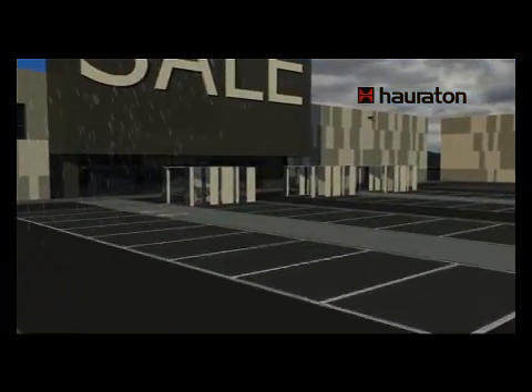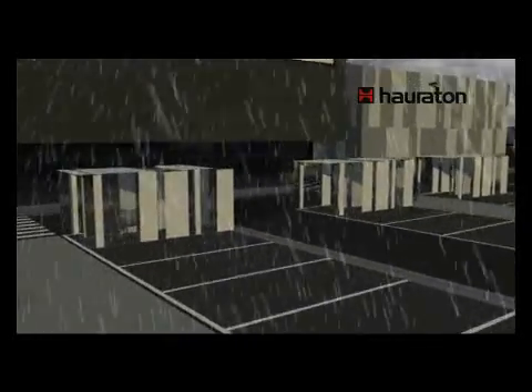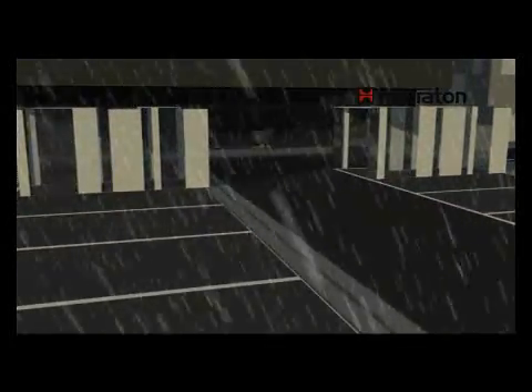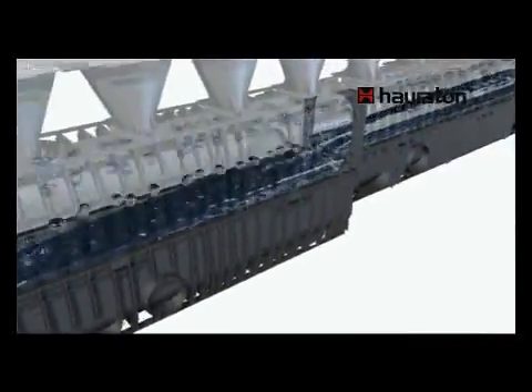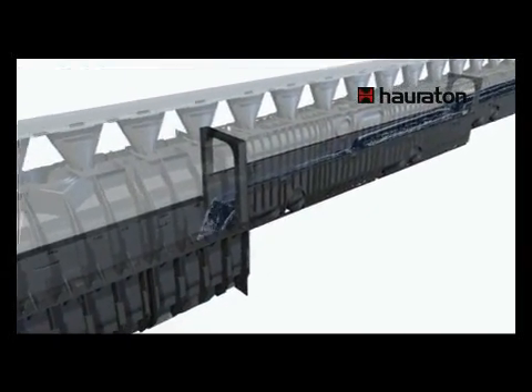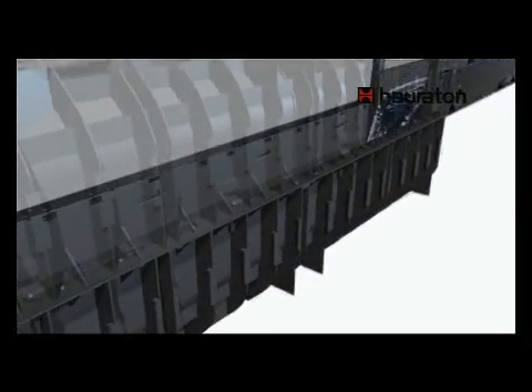Recifix HiCap takes in surface water in the same way as a conventional linear drainage channel run. At the same time, this system features drainage cross sections which are of increasing size and are connected to each other without this being visible. Under the surface, there is a type of rainwater channel.